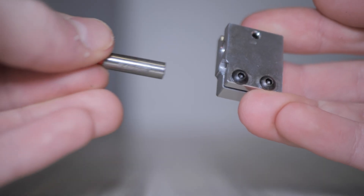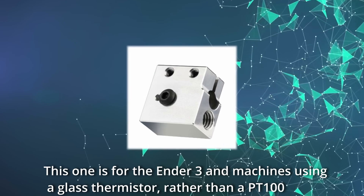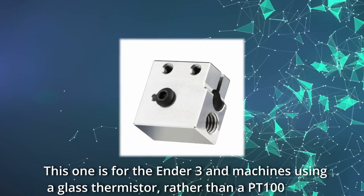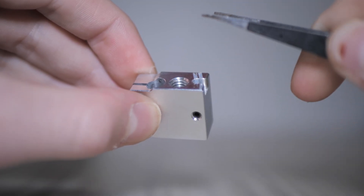Then it's time to install your thermistor and heater cartridge. Now depending on what printer you are using, your thermistor might not be directly compatible. Luckily, Mellow does supply different Volcano blocks for different thermistors, depending on which one will work best with your machine. I should have gone with the glass thermistor variant, but I didn't realise this at the time. This wasn't a big issue however, as the thermistor could still be inserted, it just wasn't as secure.